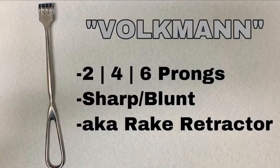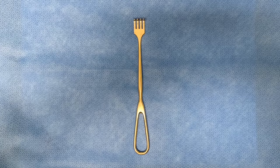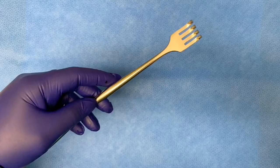This is the Volkmann retractor, also known as the rake retractor. It comes in sharp and blunt, and it can be two prongs, four prongs, six prongs, or even eight prongs.